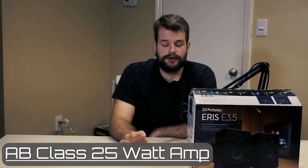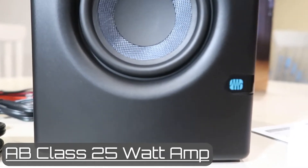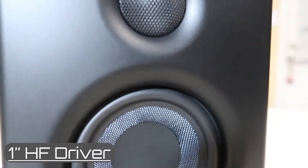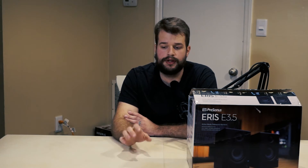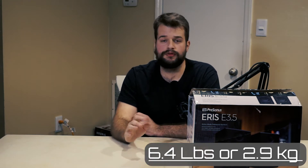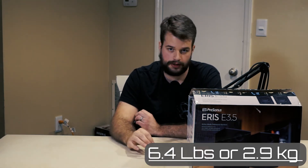We have an AB class 25-watt amplifier, a low-frequency driver of three and a half inches, and a high-frequency driver of one inch. The high-frequency driver is large — normally you would expect something in the half-inch to three-quarter-inch range for something in this price point and size. The max SPL is listed at 100 decibels at six meters, and they weigh 6.4 pounds or 2.9 kilograms.